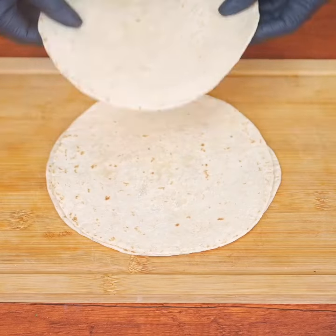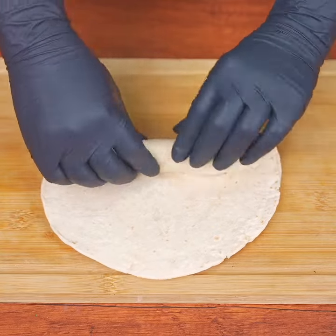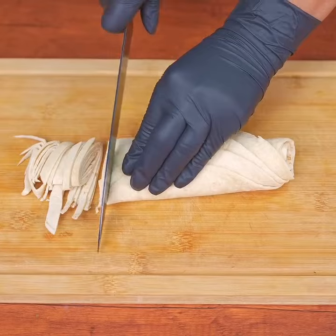More delicious than pizza! It's super easy to make and requires very few ingredients. First, stack four tortillas on top of each other, then roll them up and slice them into thin strips, as you see on the screen.